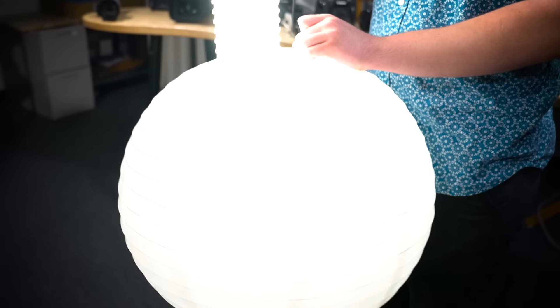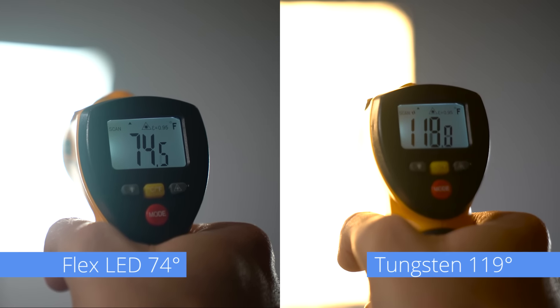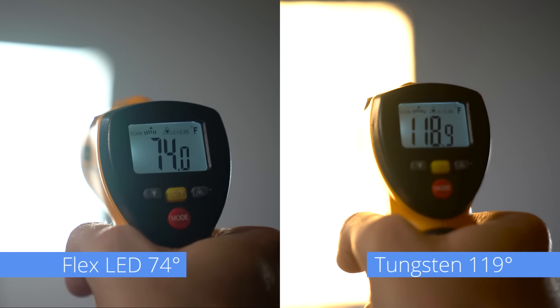Or try something unique, such as placing the Flex inside of a china ball for a different kind of diffusion. Another benefit of using an LED light like the Flex, especially in confined quarters, is the minimal amount of heat it generates, which keeps your talent from sweating and affecting their performance.